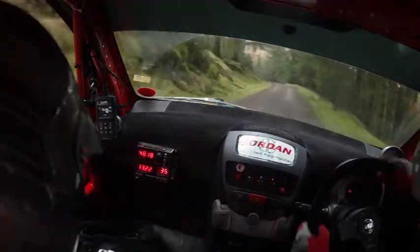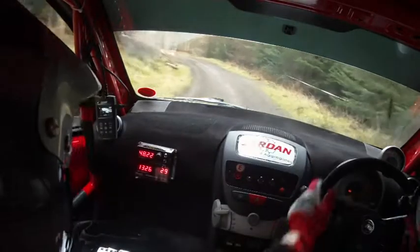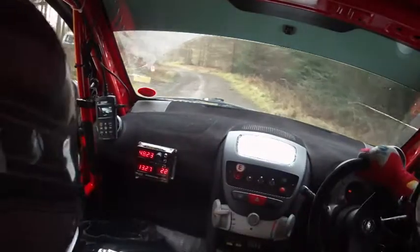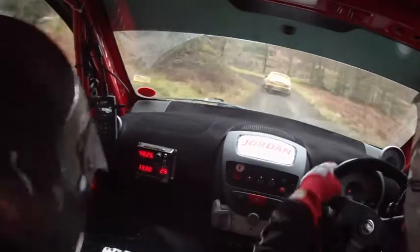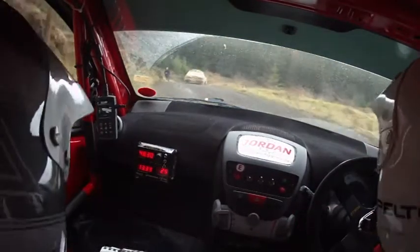Forty. Caution. Four left long. He's behind us, he's behind us now. Sorry. He wasn't when he last looked. So four left long. And hairpin left, stay in. Into crest. Into one right, tightens long.